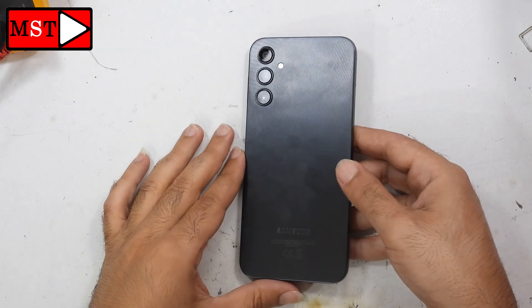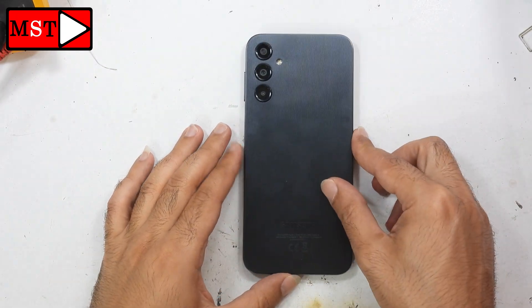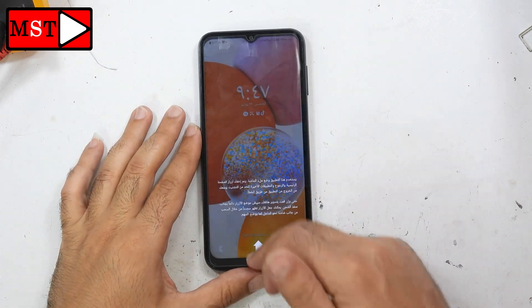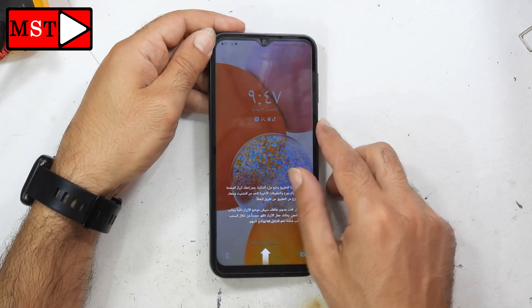Hello everyone, we got the Samsung A14 — it's stuck at the home screen. I can't even press any buttons, just the power button.